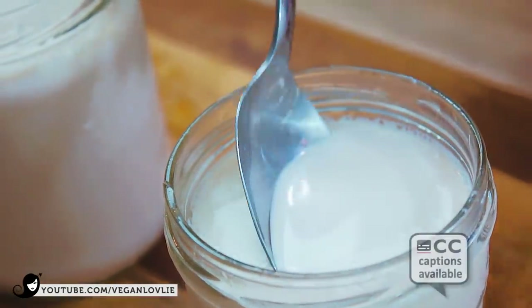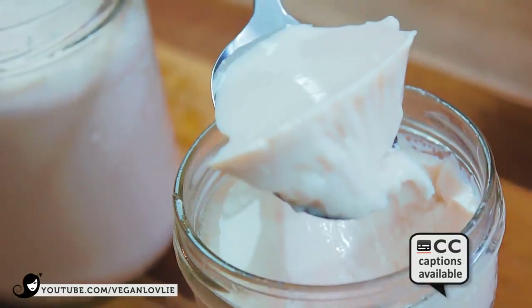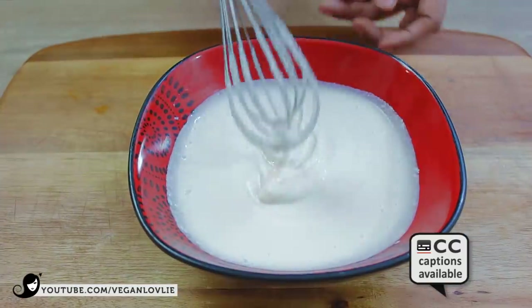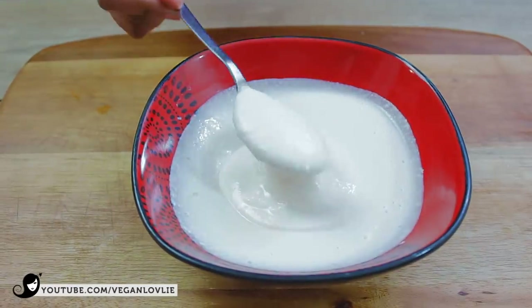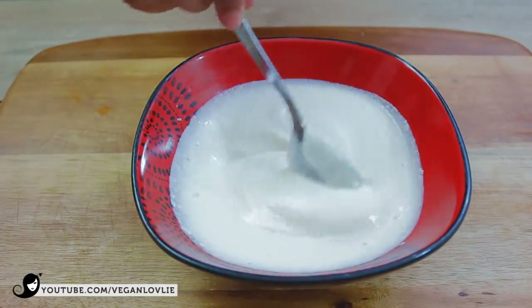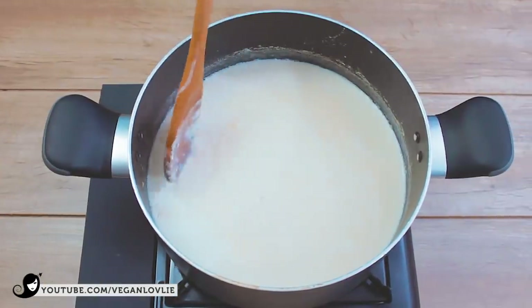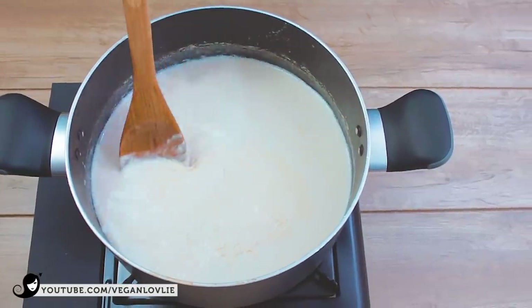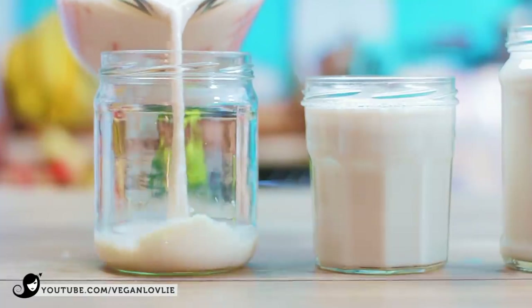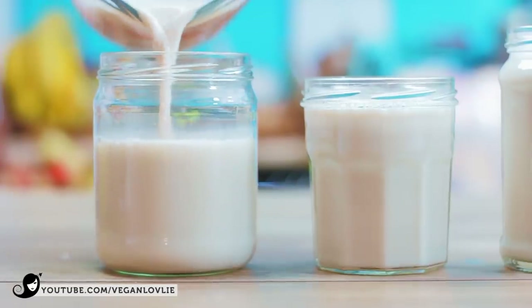Hi friends! Today's recipe is a thick, creamy soy yogurt that sets like a charm without any yogurt maker. It's delicious and costs a fraction of the price of store-bought vegan yogurt. We only need two ingredients: soy milk and some kind of starter. The process is much simpler than you think and I'll be sharing a few key points for successful yogurt every time. Once you get the hang of it, you may never buy dairy-free yogurt again.